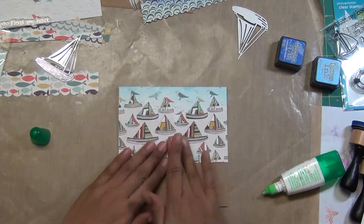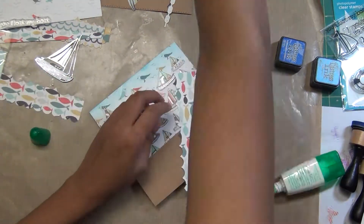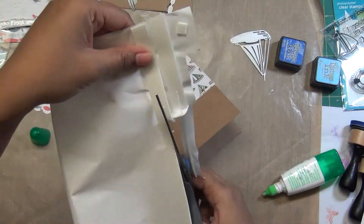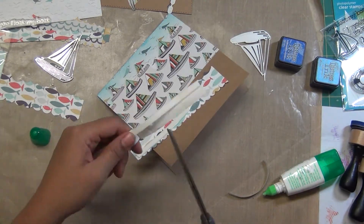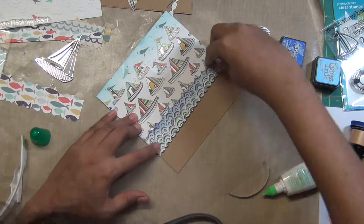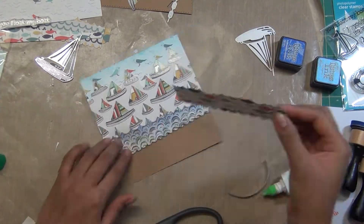I love these pattern papers and I want to use them in such a way that they create a scene here. This card is quite versatile — you can use it for anything like happy journey, happy traveling, if someone is going for a cruise holiday, if someone likes the sea you can send a happy birthday or see you soon. It's a versatile one and you can use it for anything.